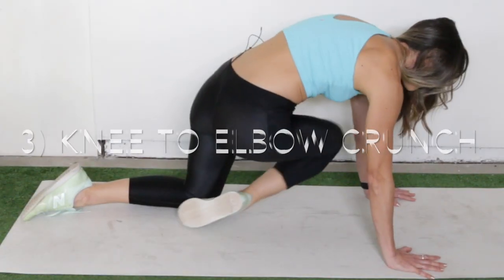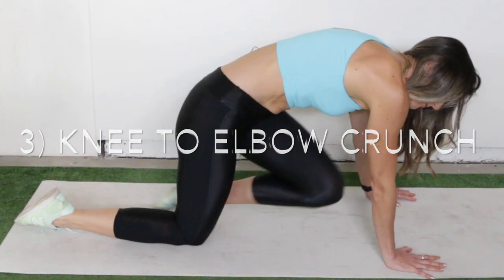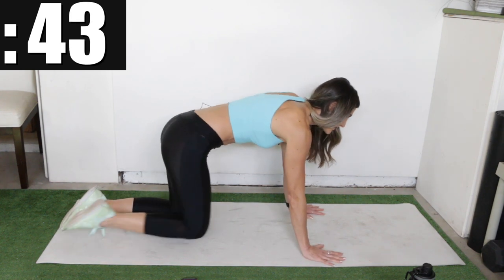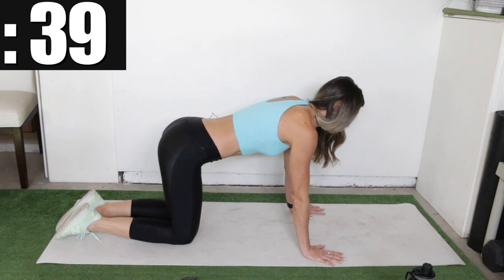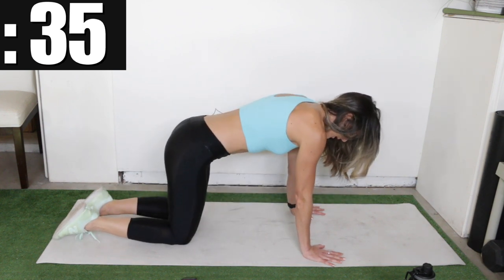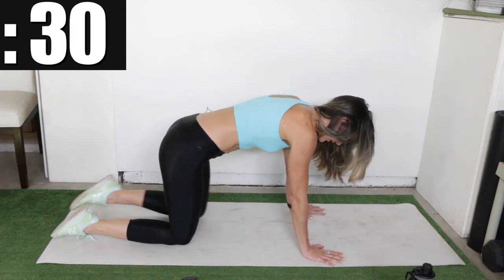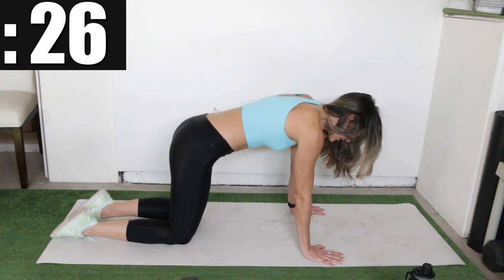Still in all fours, we're going to do a knee to elbow crunch. Right knee up to left elbow, and then we're going to alternate sides. Crunch it up, exhale, and put it back down. Other side — try to really close that space between your knee and your elbow, but without moving your elbows. Keep those stationary and exhale with each crunch.